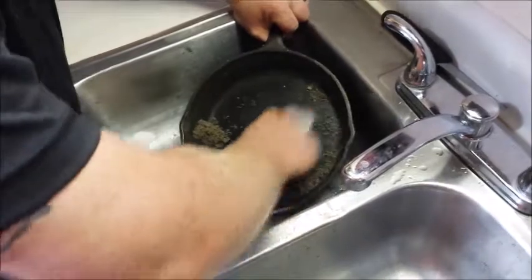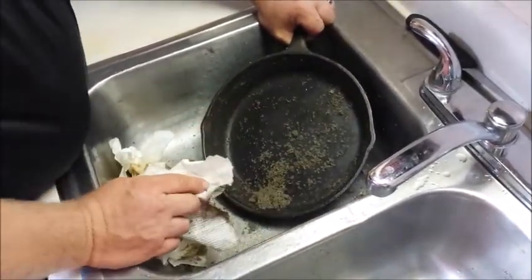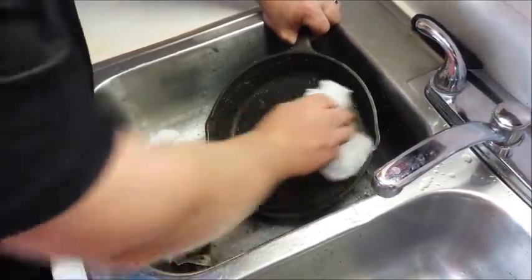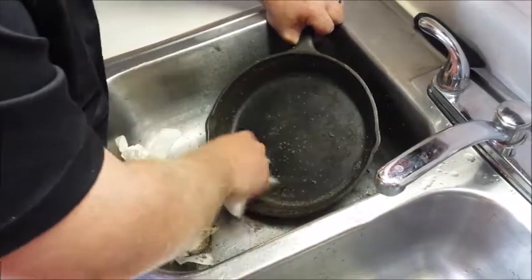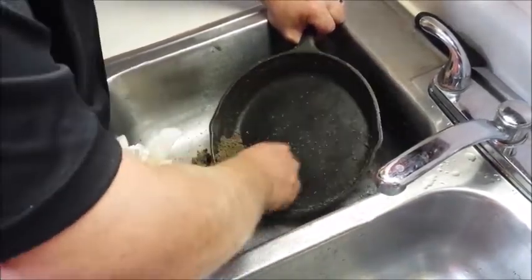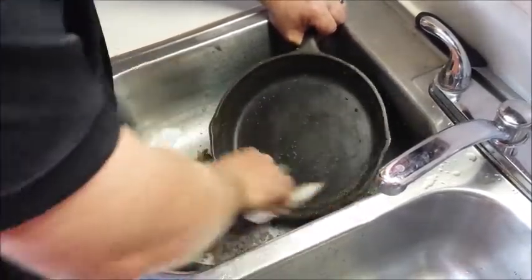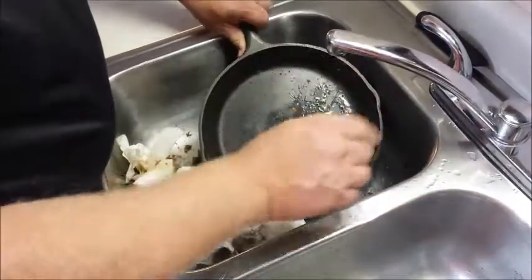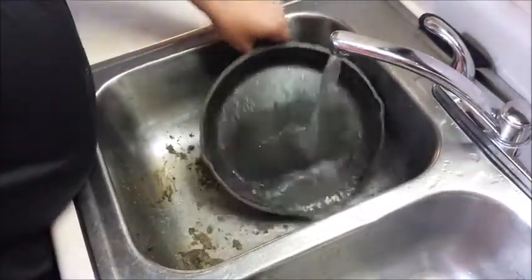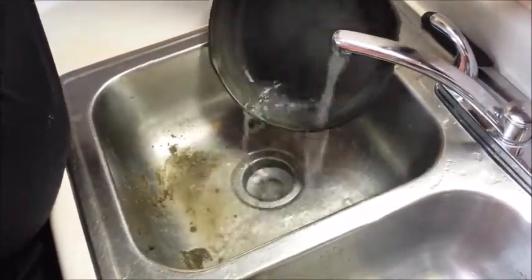You gotta watch out if you have a porcelain sink or even a cast iron sink — my mom has a cast iron sink. You gotta be pretty careful with cast iron in a cast iron sink. Got the rest of it out right there. You can turn the water on and get all that sediment out — all that salt. That's that oil.